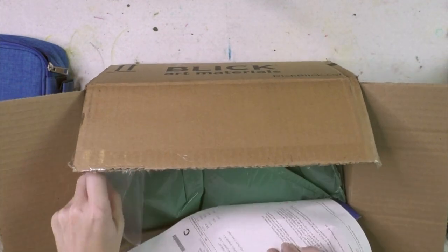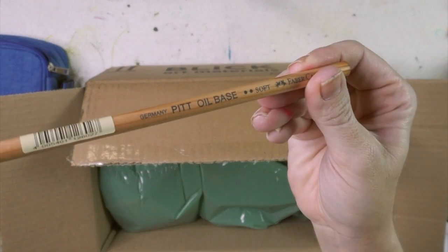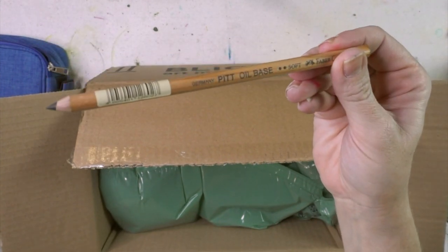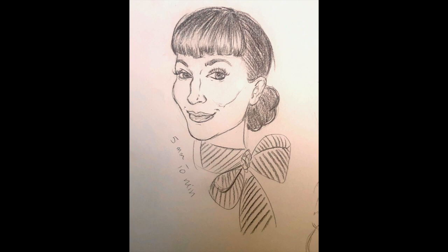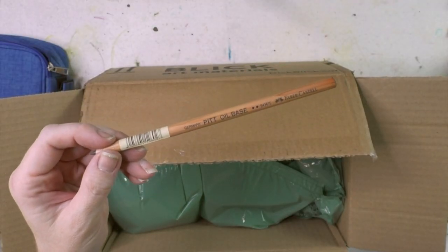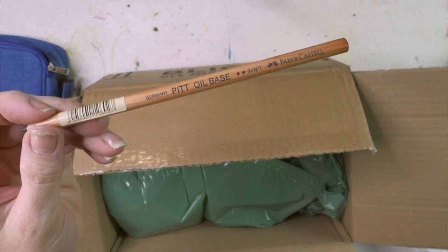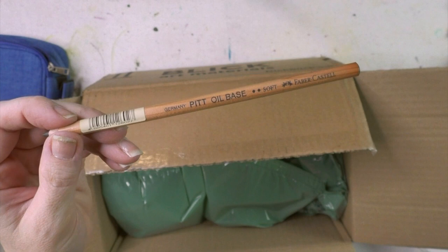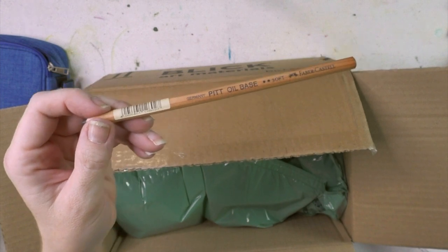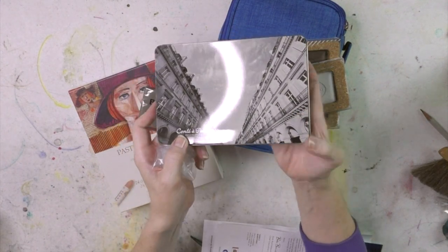These Pitt oil-based pencils are soft and really nice, especially as a sketching pencil paired with a light wash of watercolor. I had one and worked with it, then ordered a second because you can never have too many. There weren't many left, and with this virus some art supply items have been on backorder, so I went ahead and grabbed it. That's it for most of the haul — oh, one last thing.